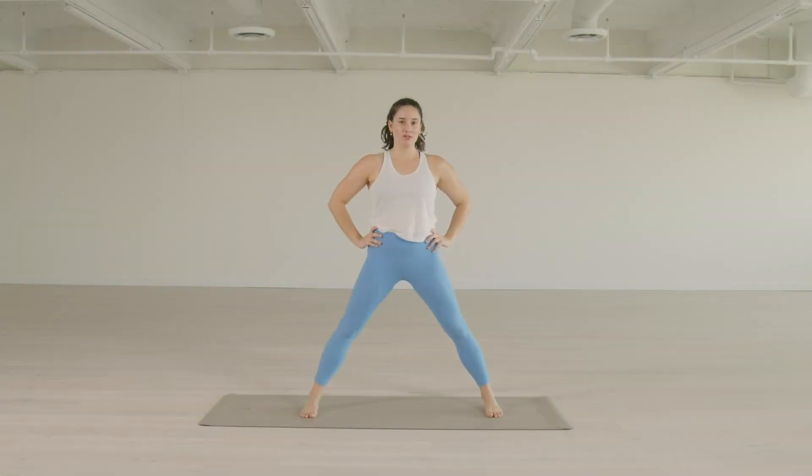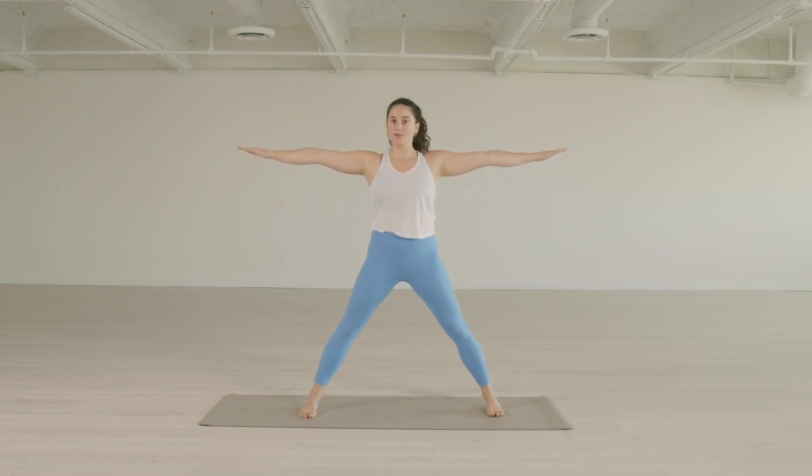Now we move into Prasarita Padottanasana B, straight after Prasarita Padottanasana A. So we stay here — we don't go back into Samastitihi in between these. So we exhale, coming out of A, and now the count for B is inhale — now we reach the arms out to the side, which is different than A.